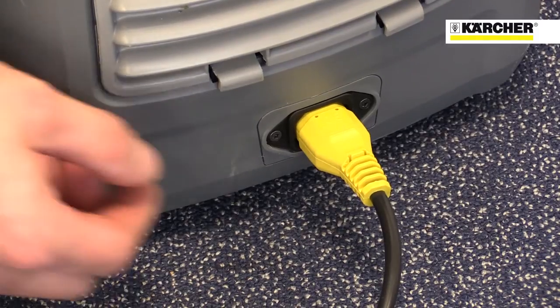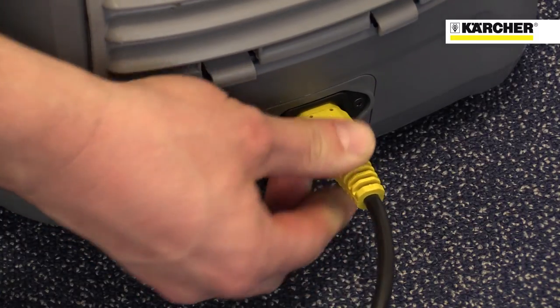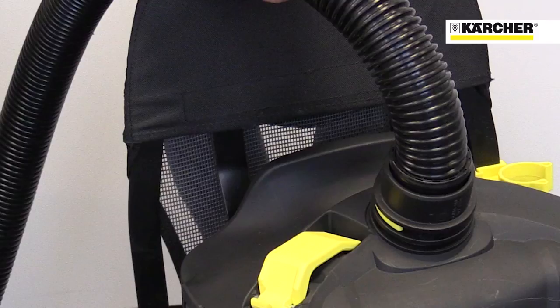The batteries last for around 45 minutes between charges and the machine can also be operated on mains power. Being a Karcher vacuum, the performance of the machine is very high.